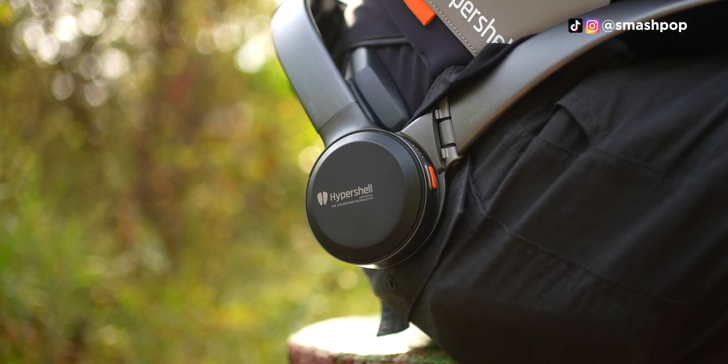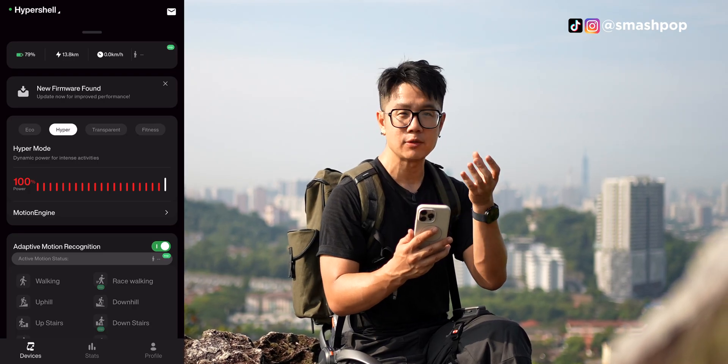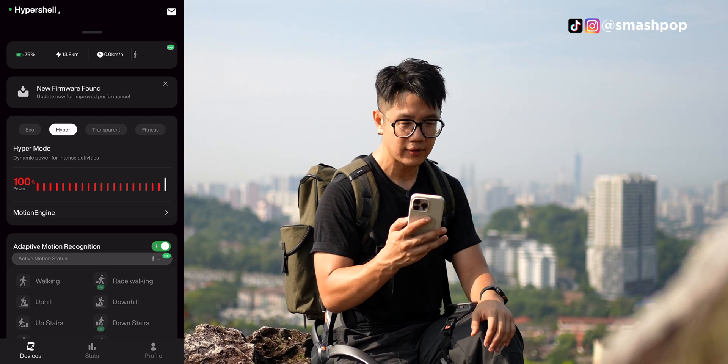If you are using the Hypershell, you should also install the companion app. The app actually lets you see information like how much battery is left, how much distance you've used or how much distance is left.